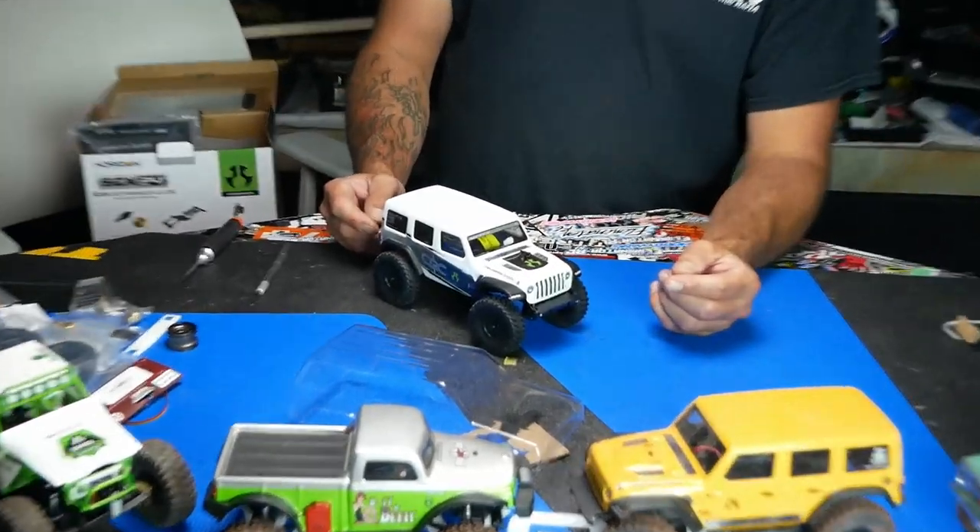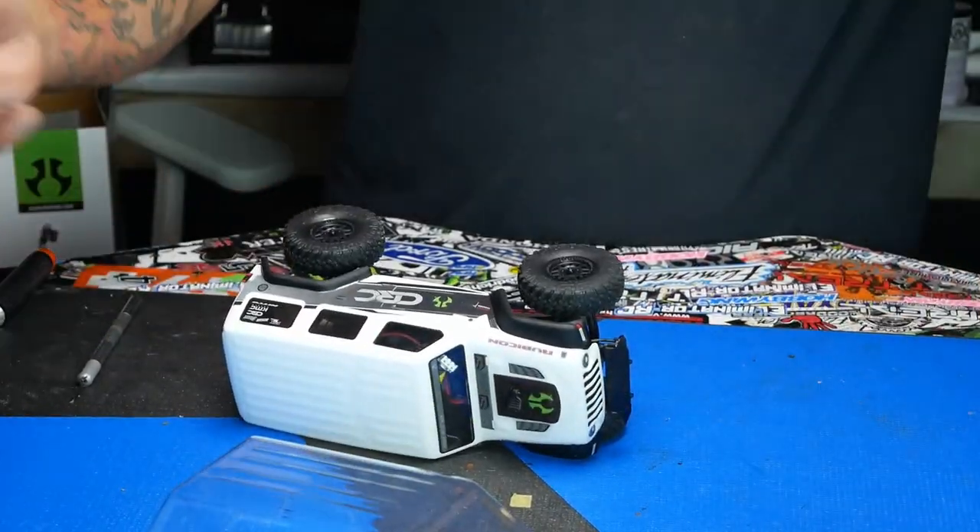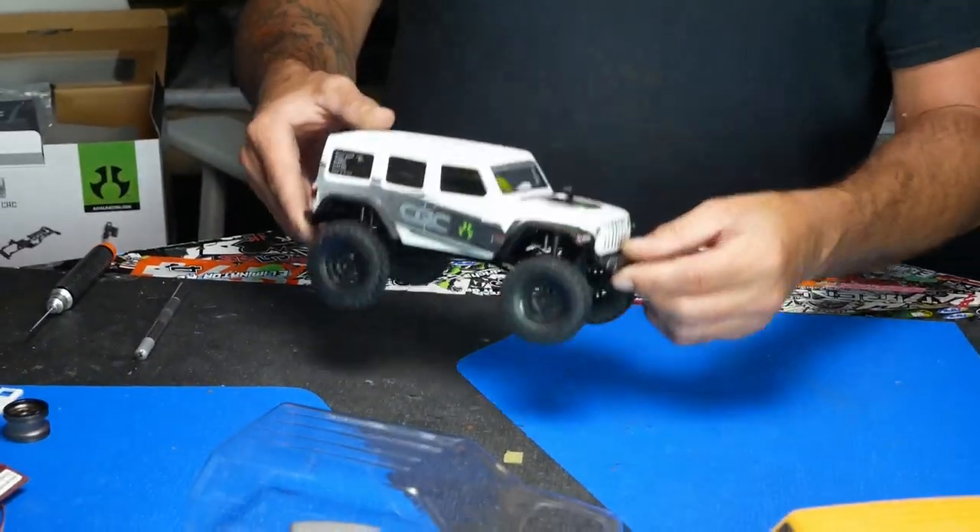So we decided to start with the Jeep Wrangler chassis. We love this truck — the SCX24 — as you guys know, we have about 10 of them at this point. We've got a couple lined up here, just kind of mixing them up. Even brought Nick's truck out.